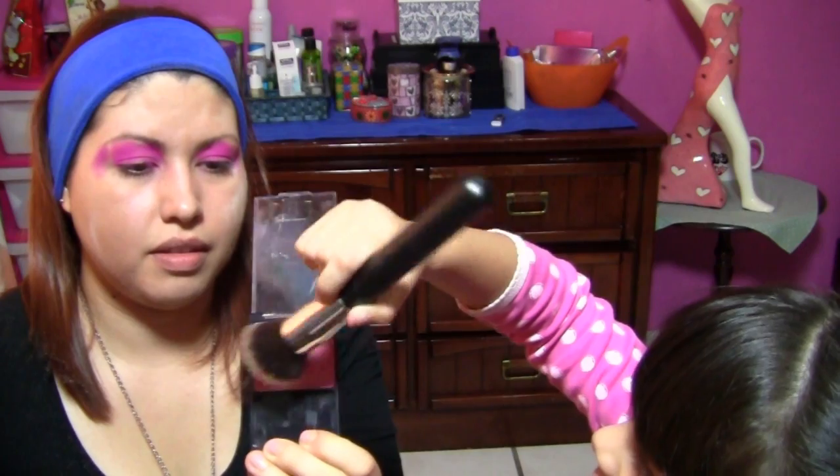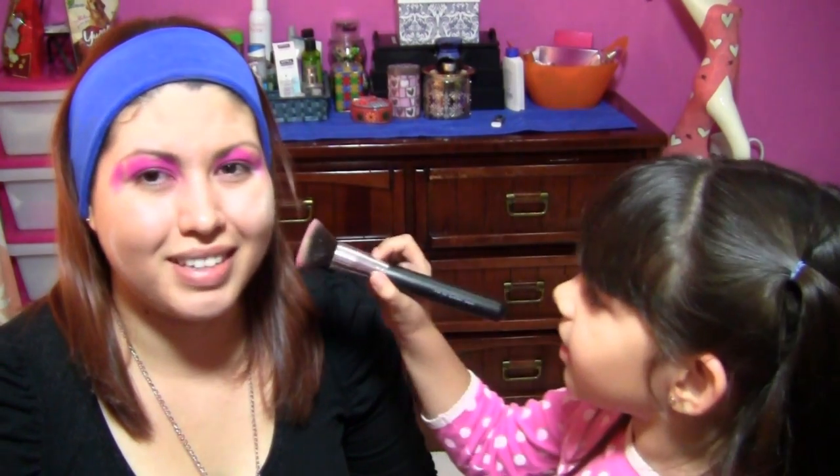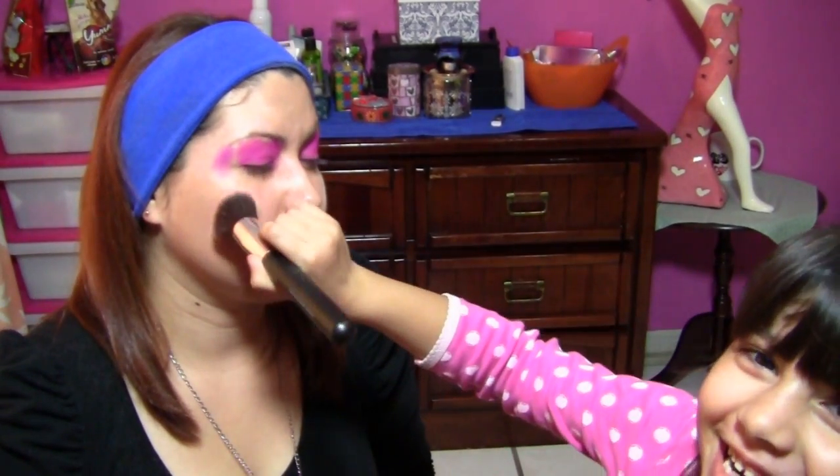Y ahora me vas a poner rubor. ¿Cómo se pone? Este. Le pones aquí la brochita. Enseña primero el rubor, aquí a la cámara. ¿Y el rubor dónde va? No lo sé. En las mejillas, en los cachetes. Muy bonito. ¿Estoy quedando bella? Sí. Bonita.